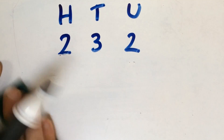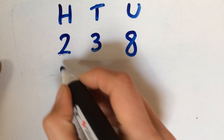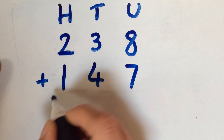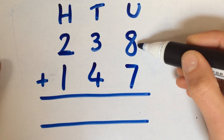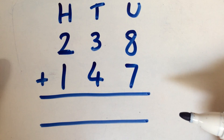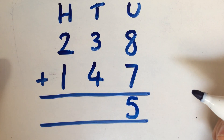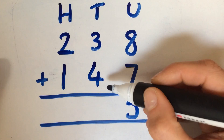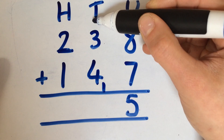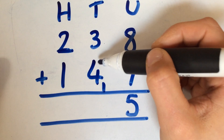If we just change that slightly — in this example, we're going to make an extra 10. In this case, we've got 8 units add 7 units, which gives us 15. So 15 is made up of 1 ten and 5 units, which means that the 5 units stays where it is. The one extra 10 can either be recorded down here, or it could also be recorded up here as a little 1. The extra 10 that's been made from the units is carried over into the 10s column.